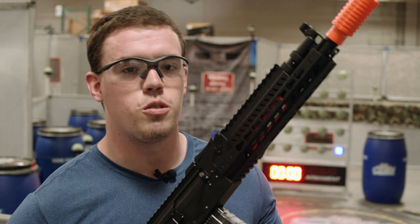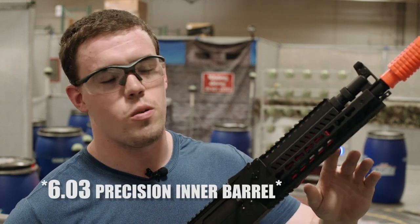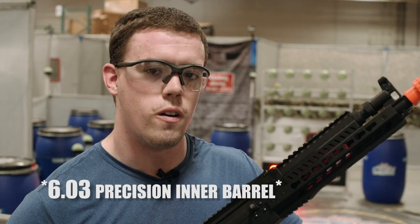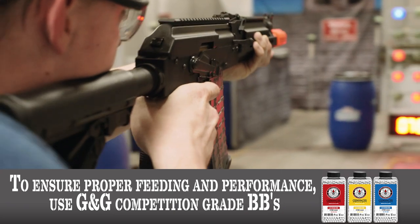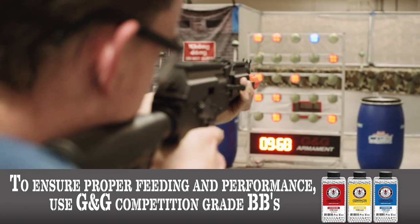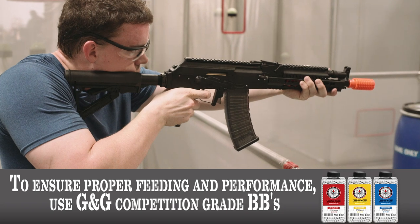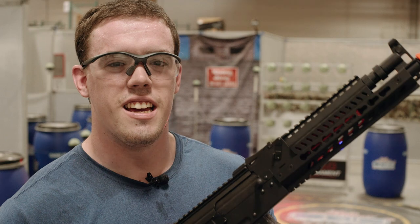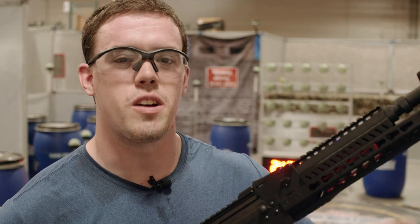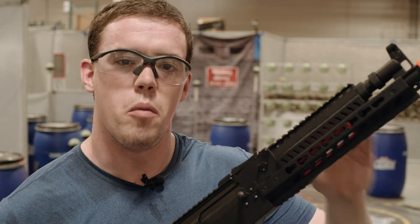Now that we've taken a look at the external features of the RK74 series, we're going to look at how the 6.04mm precision inner barrel and the ATU make this gun perform on the 5x5 target rack. As you can see, instead of guessing where the target is and trying to pull the trigger before I'm there, with the ATU's trigger response I can wait until I'm on site, on target, pull the trigger and hit every time.